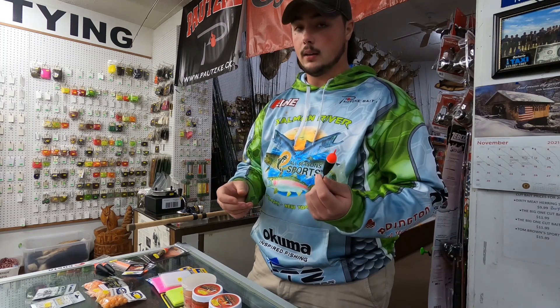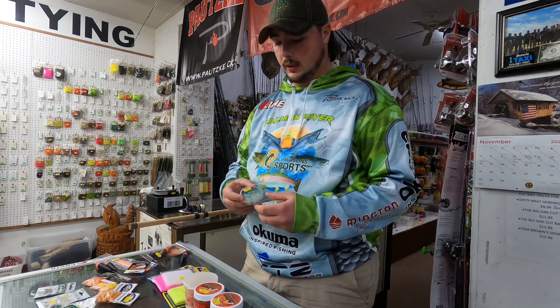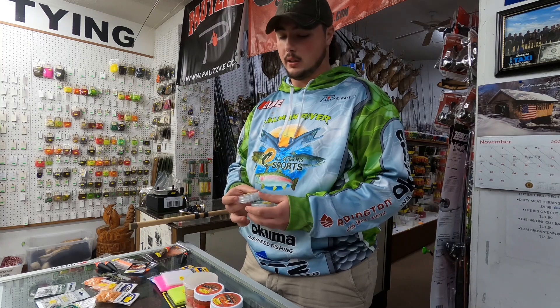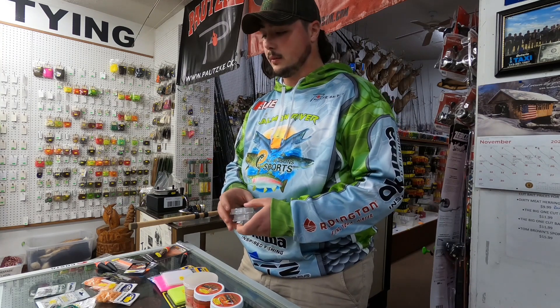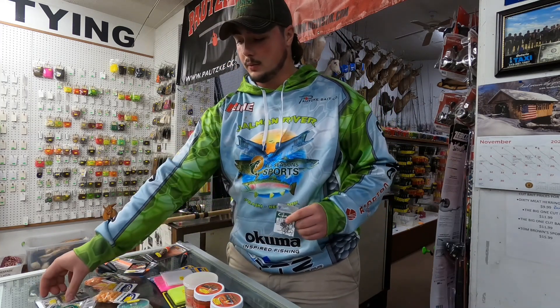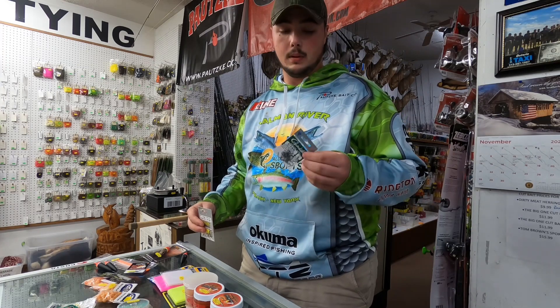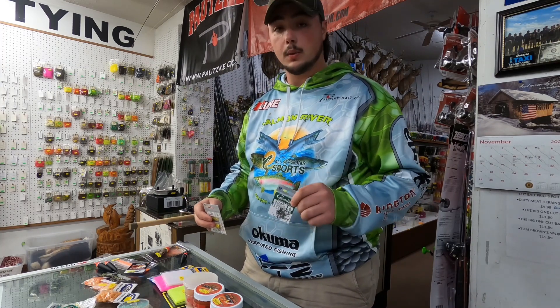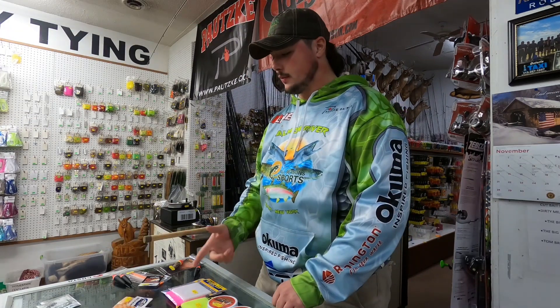That way you know you're getting down into the fish. From your swivel down you're going to need a fluorocarbon leader — generally anywhere from 8 pound all the way down to 3 pound into the winter. From there you're going to tie on a hook. Gamakatsu is a great option, probably the best-selling hook, and you'd use that for beads or egg sacs.